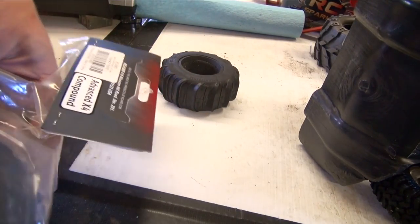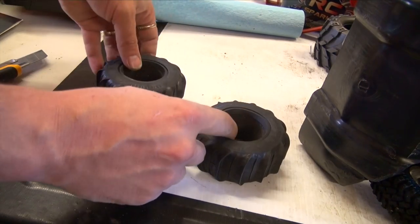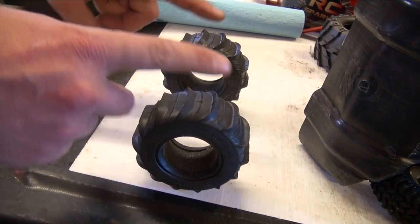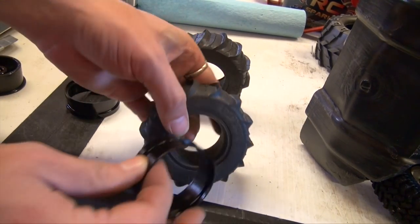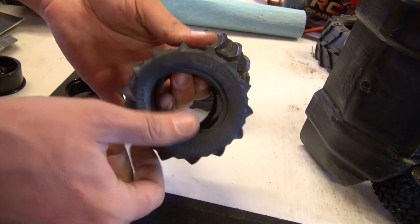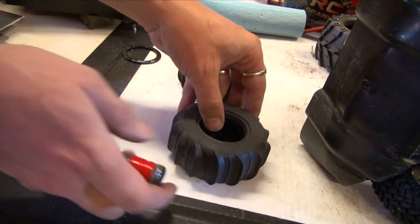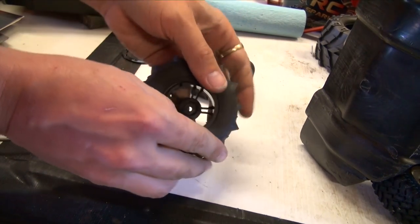Always make sure the tire direction is correct when putting the wheel on the inside. With paddle tires, one side does not fit all — make sure the direction is the right way. Bead locks go on the inside, starting with the inner ring that will actually hold the bead of the tire. Make sure the bead lip is on properly, then flip it over, making sure the bead is lined up well and the foams are seated.